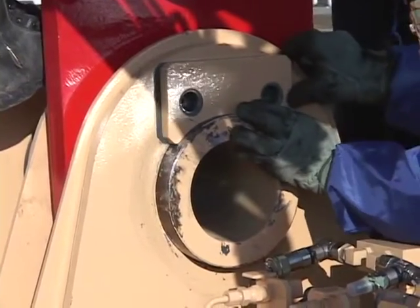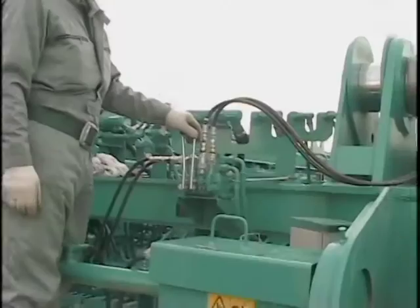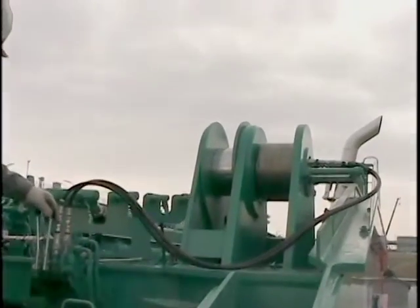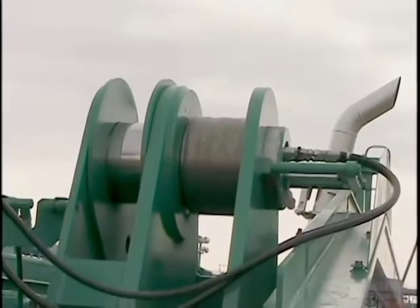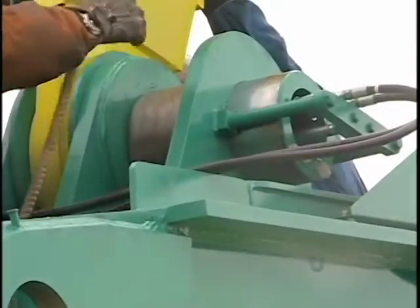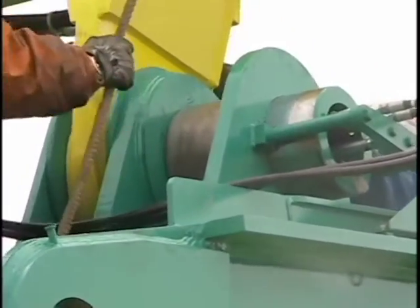In the case of a jointed base machine, insert foot pins manually and affix keeper plates. In the case of a separated base machine, insert the pins with the hydraulic cylinder provided and then affix the keeper plates firmly. The hydraulic power source is also used for boom foot pin insertion, so connect the hose appropriately.